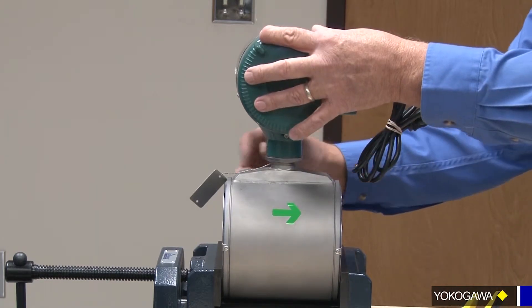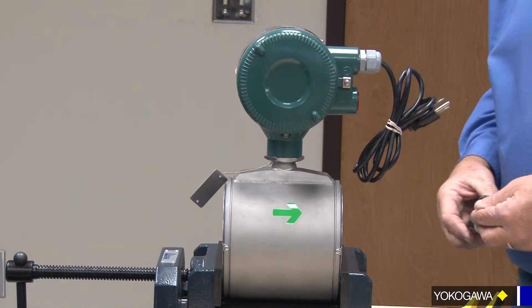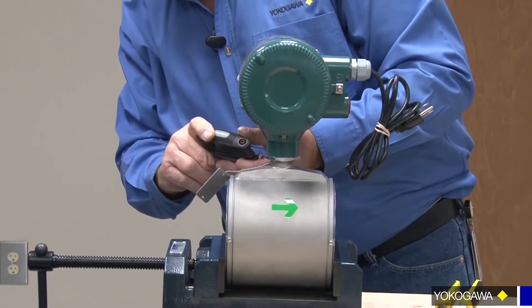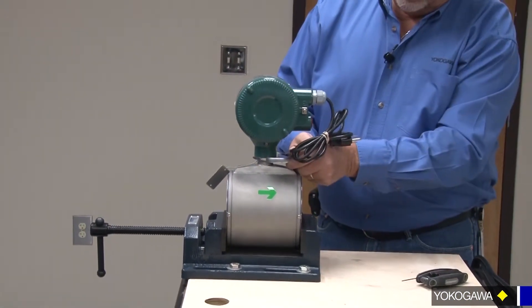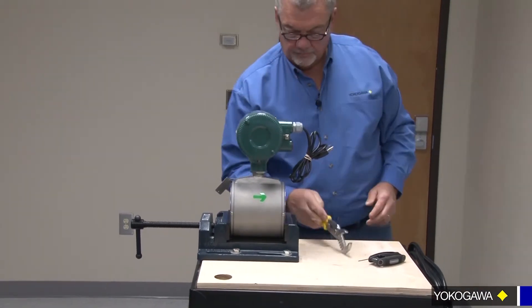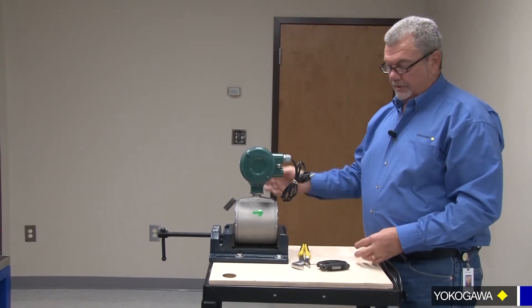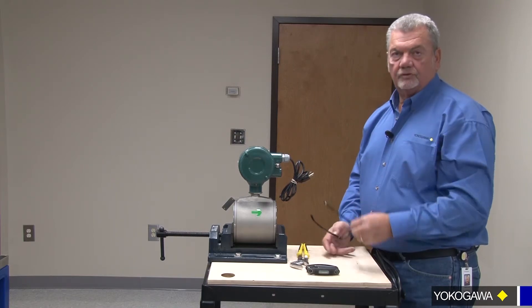I'm going to take the jam nut and pull it up snug, take my Allen key, snug it, and then bite the nut. Now your display is visible. I thank you for watching. Until next time, thank you for choosing Yokogawa.